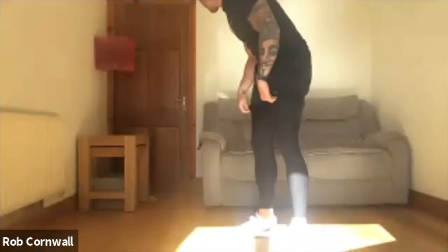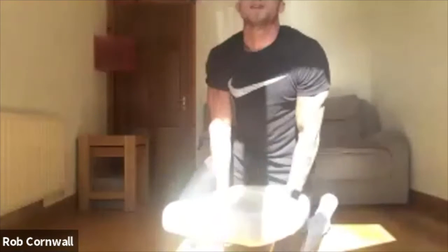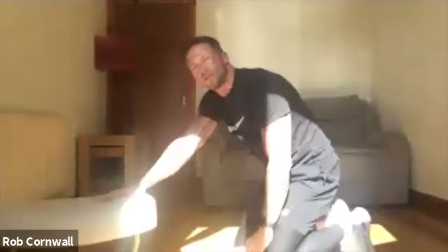Three levels. Level one is your full push-up — pushing off the ground. Level two is elevated — if you have a chair or a couch. And level three is your push-ups off your knees. All the coaching cues you get in your full push-up apply to all three levels.